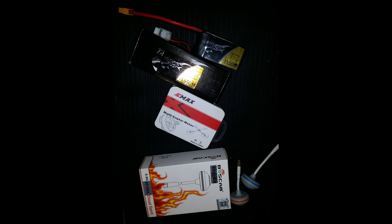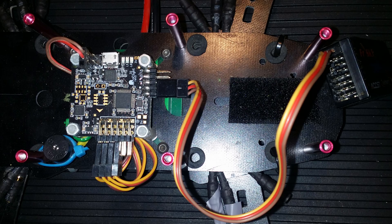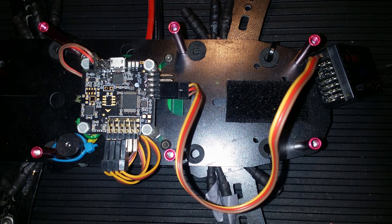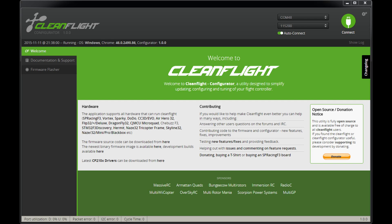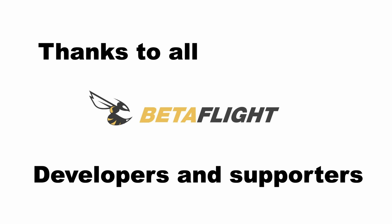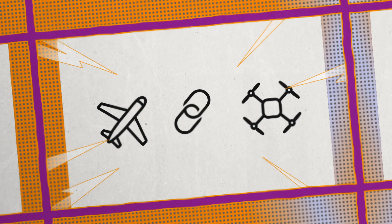The flight controller I used was the NAZE32, which was the most popular choice back then. And forget about Betaflight — we were running software called CleanFlight on it, which later evolved into what we know and love as Betaflight today.